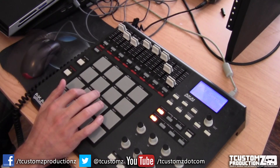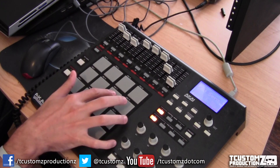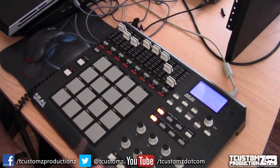Next, there are a couple more vocal stabs that I'm using primarily for the chorus on this track. And again you can hear the extra filtering and delay that I've added.